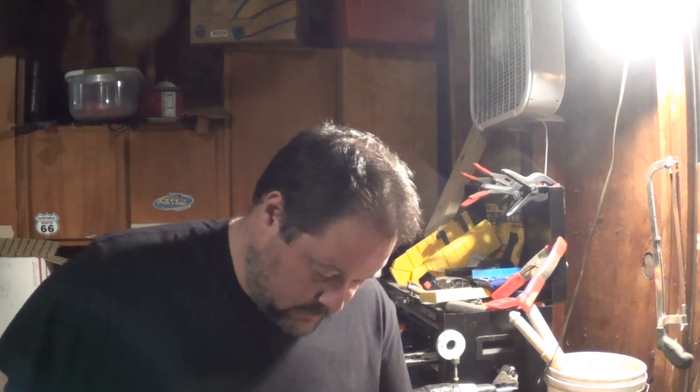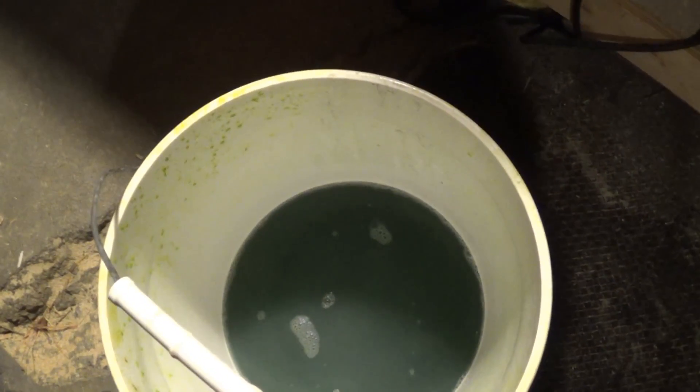Now, that water is going to turn real ugly — it's going to get cloudy, like grey chocolate milk. I'm going to keep rinsing it until the water comes clean.